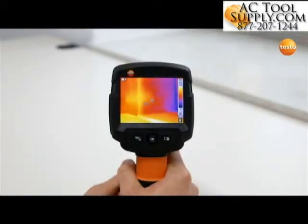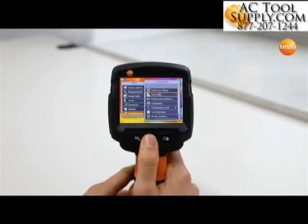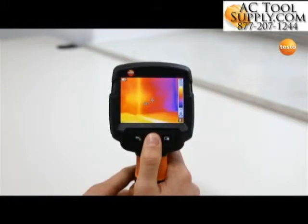The Testo 870 also offers the save JPEG and full screen mode functions. The save JPEG function is activated in the configuration menu. When saving a thermal image, this function also saves it in JPEG format.